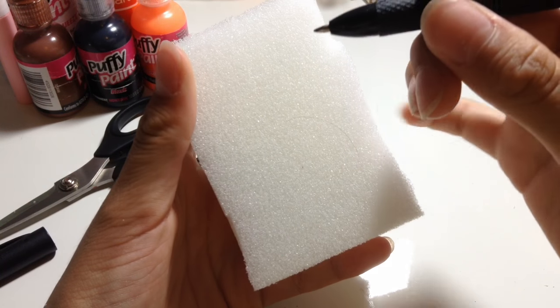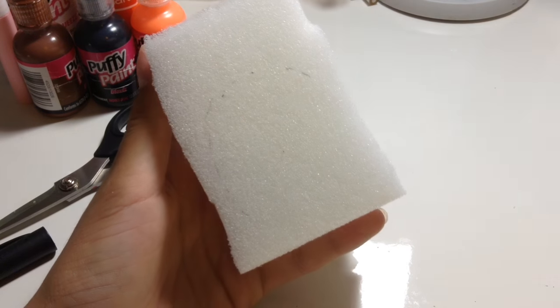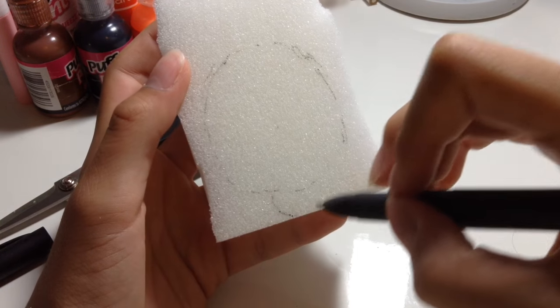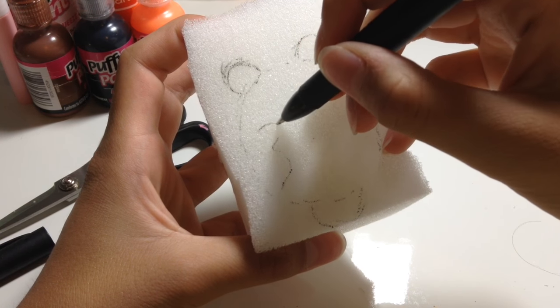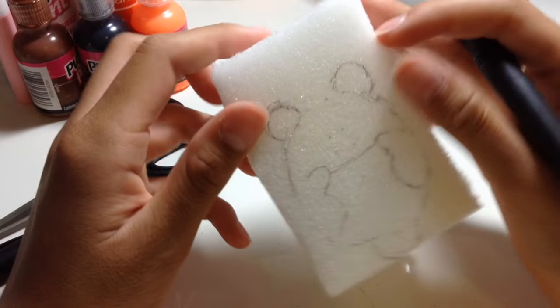First, you want to have an oval-like shape. I'm making a thin, kind of sketch — I don't want to use a lot of marker, but it looks kind of like an egg shape almost. You don't want to forget its little tail. Then put in its arms and legs. There's a little bit of an indent here, kind of right here. Let's get cutting.